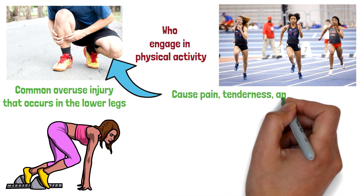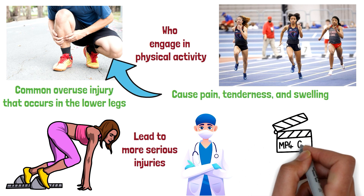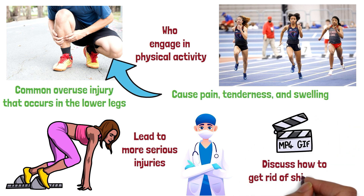Shin splints can cause pain, tenderness, and swelling in the shins, and if left untreated, it can lead to more serious injuries. In this video, we will discuss how to get rid of shin splints.